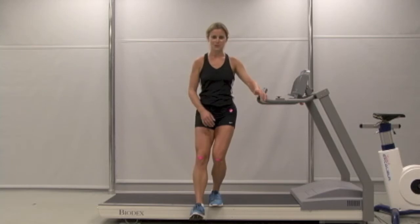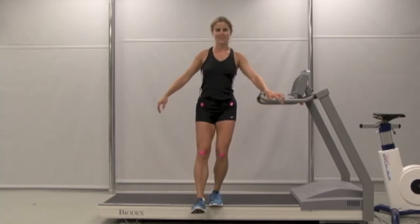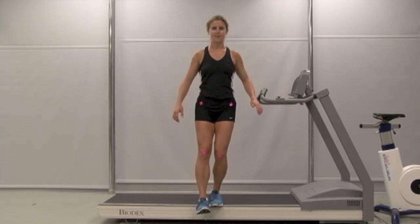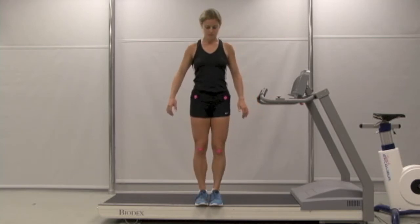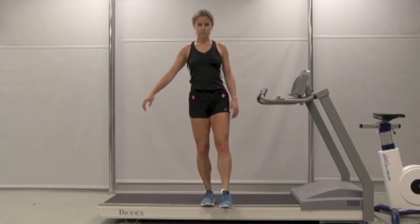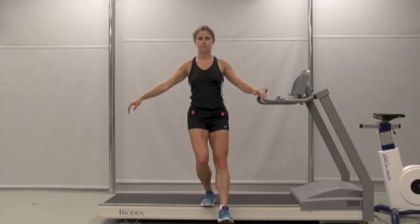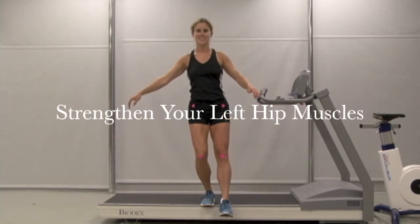On the step-down test, as you stand on the left side you can see that your knee rotates inwards, suggesting that the hip strength on your left side is a bit weak. In comparison, the right leg appears stronger as you're able to keep your pelvis level. Strengthening your left-sided hip muscles will be of benefit.